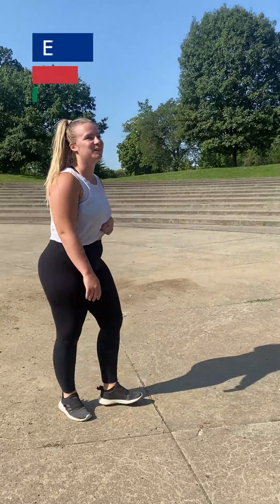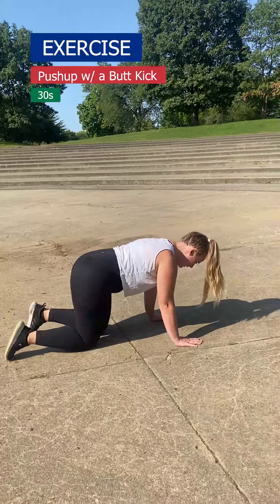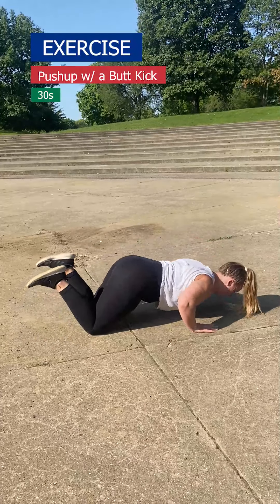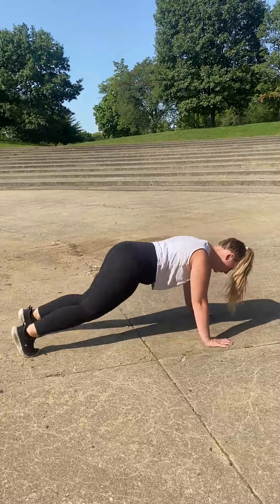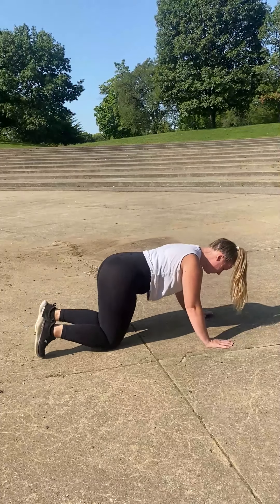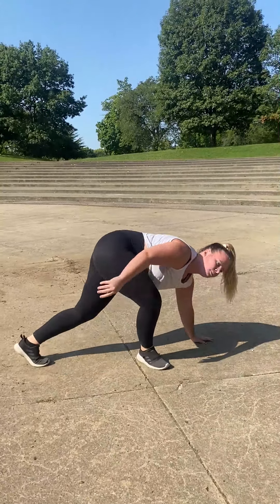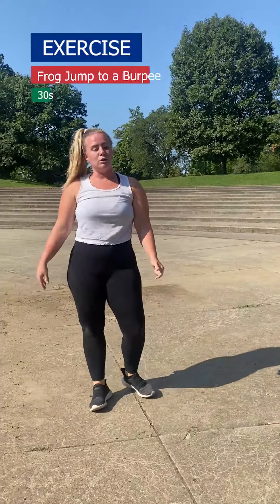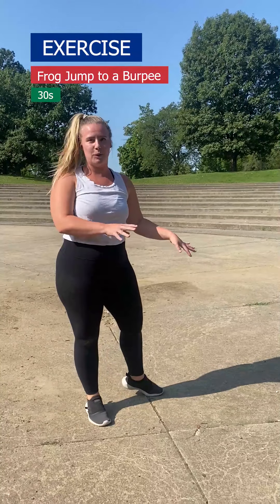Then we're going to go to a push up with a butt kick. I'm going to do my push ups on my knees — push up, butt kick, push up. Next we're going to do a frog jump to a burpee: you're going to do a frogger, come back, and then do a burpee.